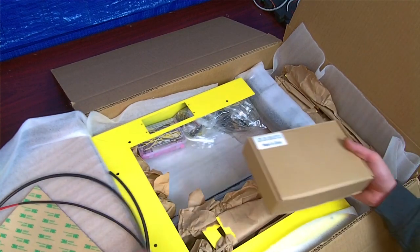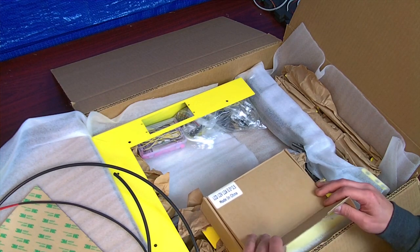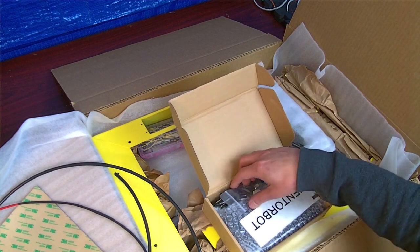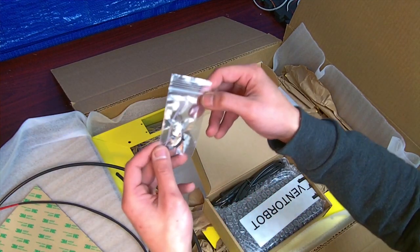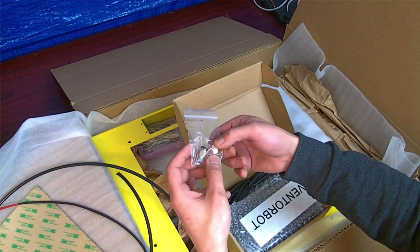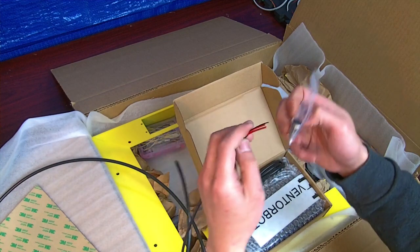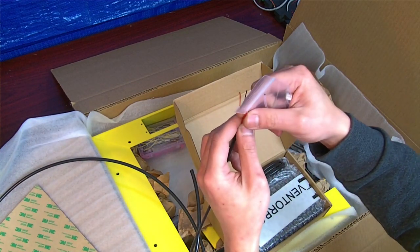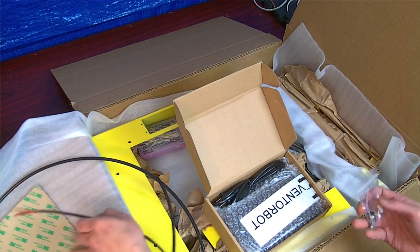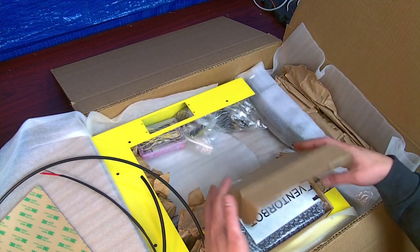If you did the hotbed upgrade, you will receive a 12-volt DC 12-amp transformer. In here you'll have the sticker and this little bag. In this bag we have a thermistor, a polarized housing for two pins — which is for the two thermistor wires. The other wire goes directly to the motherboard with a screw terminal to power the heating pad. We also have a hose connector and two pins. That's the transformer.